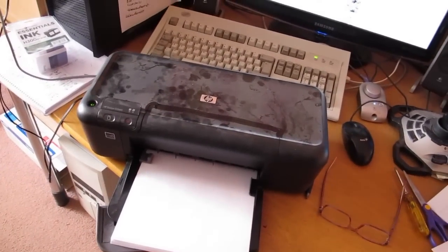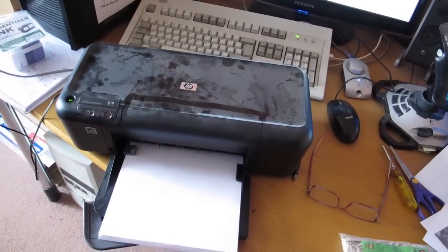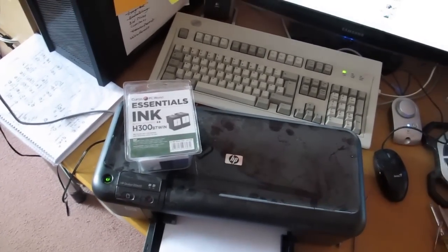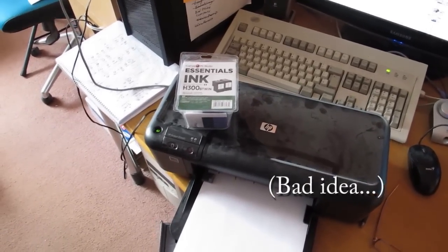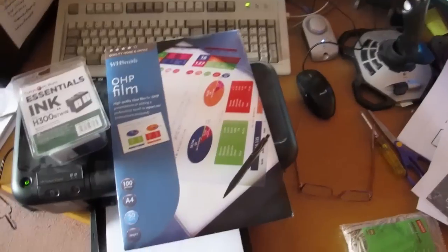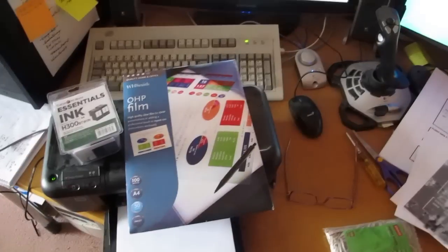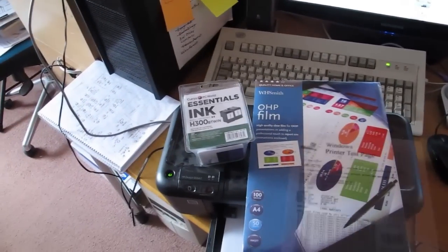Dug out this old HP inkjet printer from the loft and made a quick foray to PC World to get some supplies - these are not genuine supplies, these are cheap refilled ink cartridges. Then a slightly longer foray into town in search of inkjet transparency film.